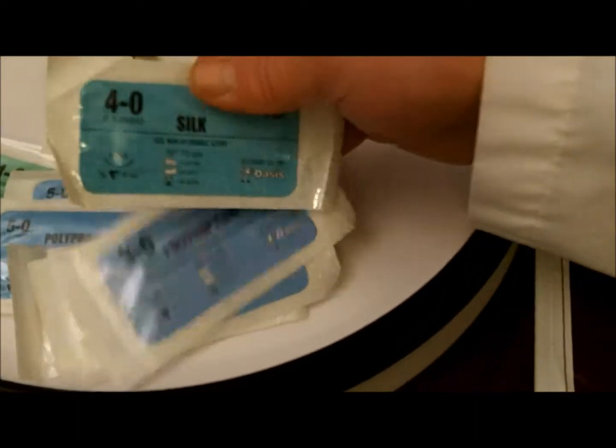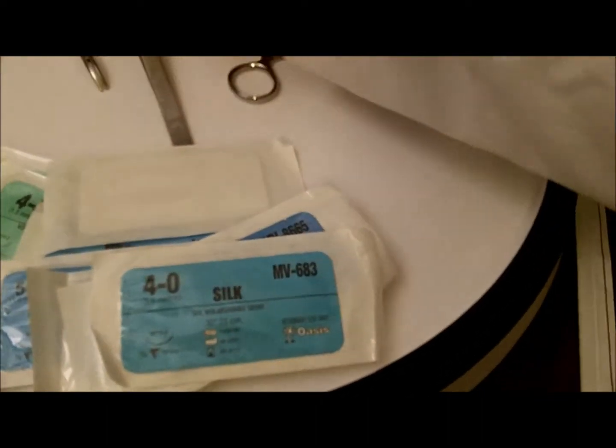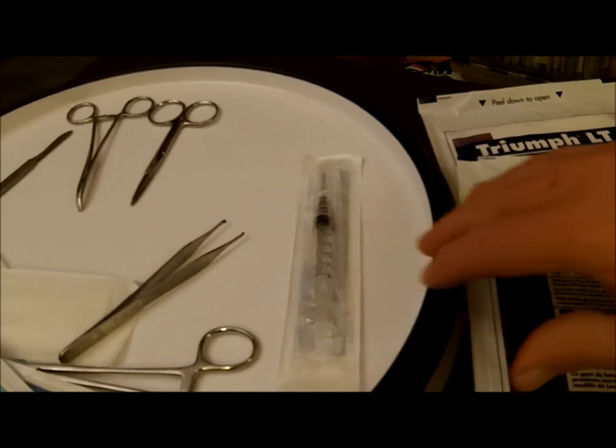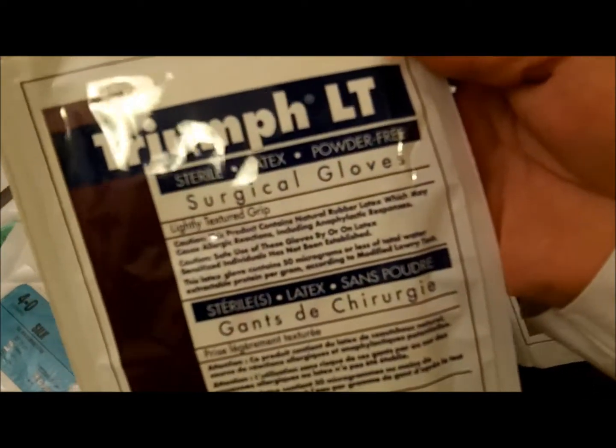We've got a few different instruments we'll be using. On the tray we've got a variety of sutures. I'll be using the 4-0 silk, hoping that's a little easier to tie than the polypropylene — instrument to hold on to the suture and forceps to pull the skin back. Probably not going to use the syringe because the foot's not going to feel any pain. We have surgical gloves and these are great. These are 7½, latex powder free.